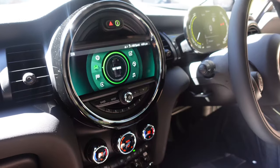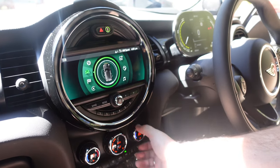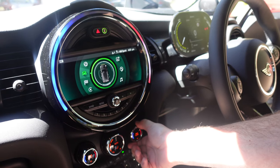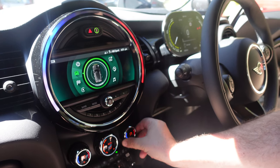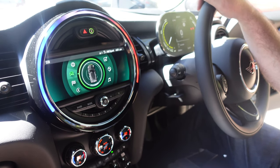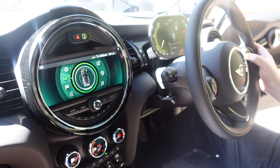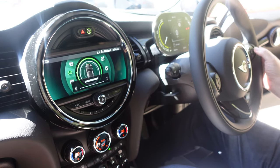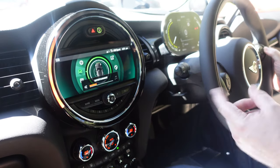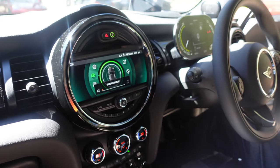So it'll light up with the speed when you're driving, and it'll show you the temperature if you change the temperature. A little bit gimmicky but nifty. So that's the BMW colors, but it's different colors for different things. If I turn the volume — it matches the volume on there. Just listening to the cricket at the moment.